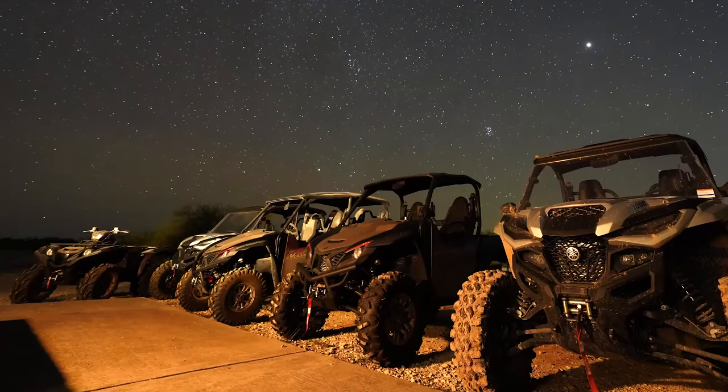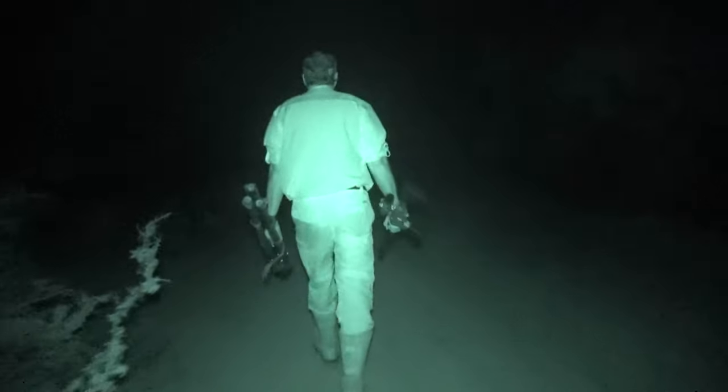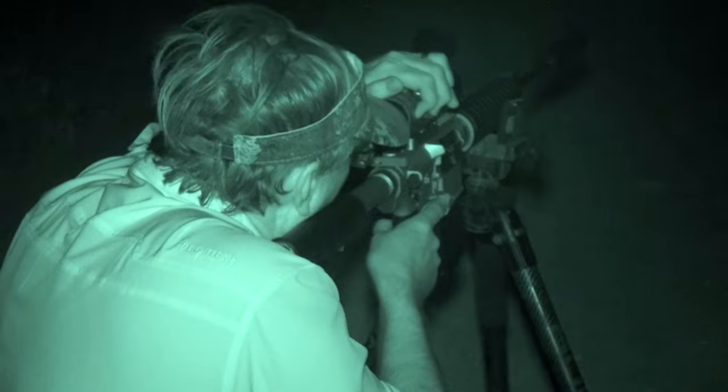If you know me, I'm generally the first person that goes to bed at every deer camp or adventure that we're on. I've always been an early to bed, early riser kind of guy. But there are certain things in the dark that will keep me awake and wanting to do more of them — and that is hunting with your IR, hunting with thermals after dark.